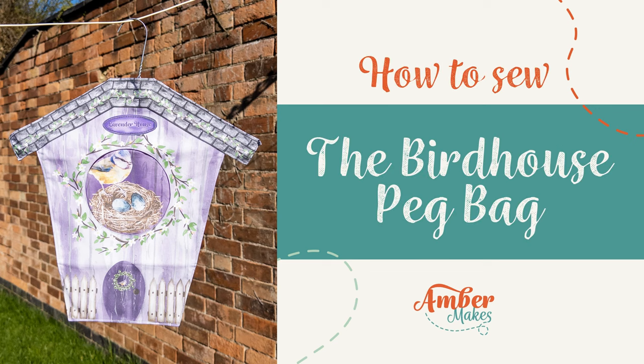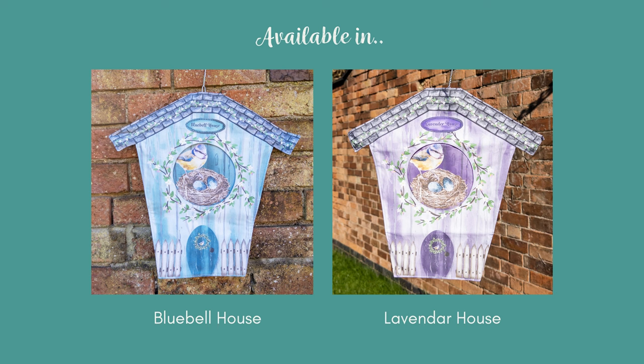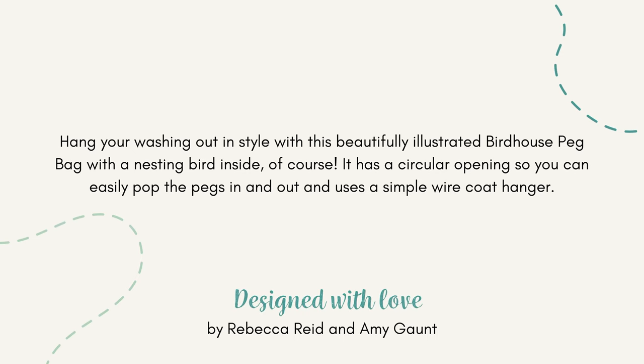How to sew the birdhouse peg bag. Available in two beautiful prints: bluebell house or lavender house. Hang your washing out in style with this beautifully illustrated birdhouse peg bag, with a nesting bird inside of course.